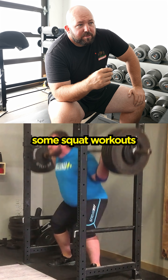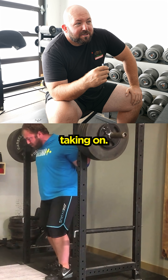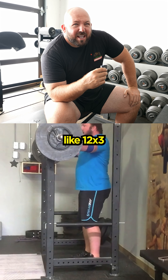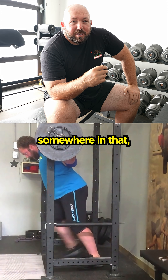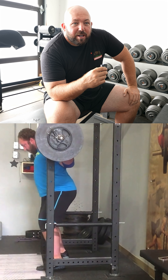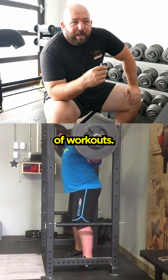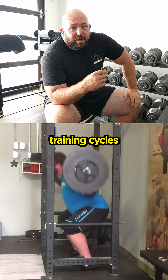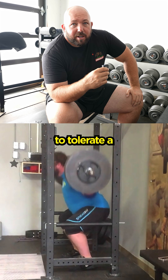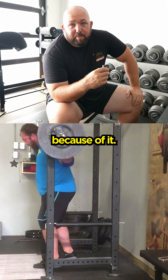I remember doing squat workouts like this — we'll have to look them up on the 8mm film. Things like 12 by 3 at 515, somewhere in that range, every minute on the minute, 45 seconds rest, one-minute rest type of workouts. That helped me build a really high work capacity that, in later training cycles, helped me tolerate a big workload and get really strong because of it.